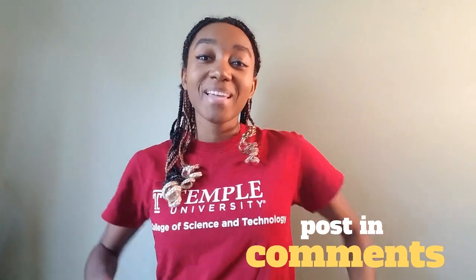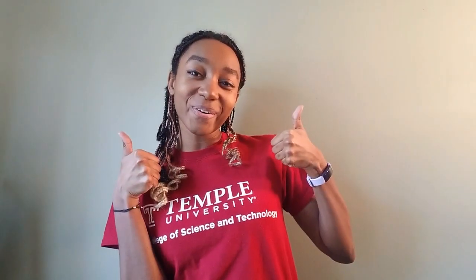Thanks for tuning in to Fun Science Demos. If you think you know the answer be sure to leave a comment below, and be sure to subscribe and click the bell to know when our next video is going up. Science is so cool! Thanks for watching!